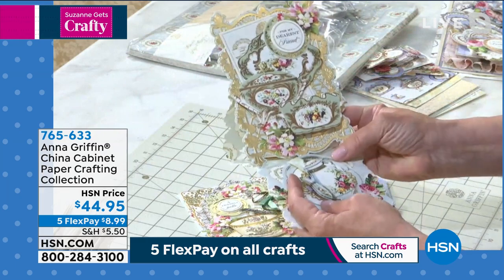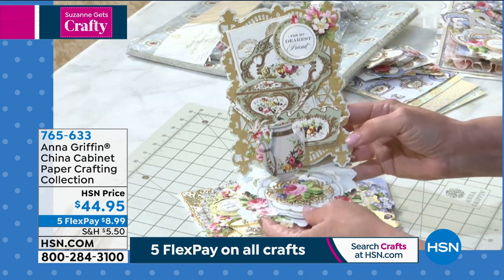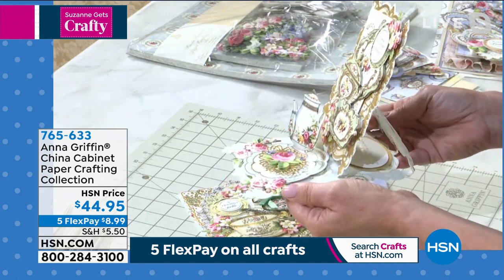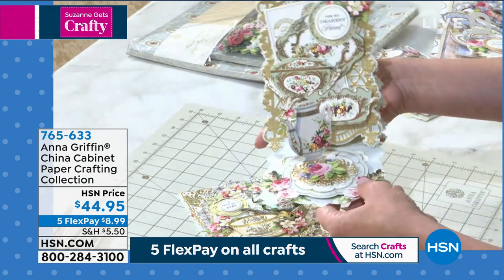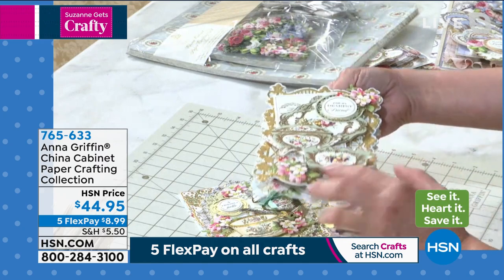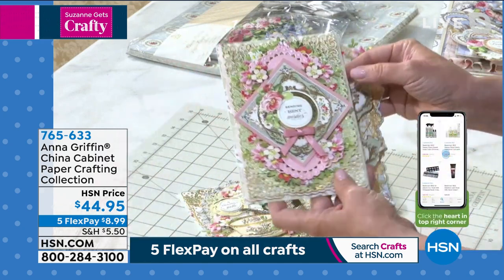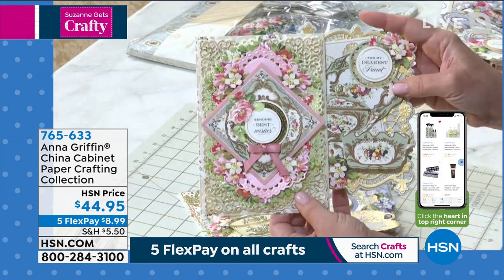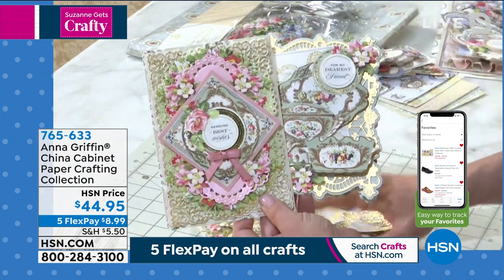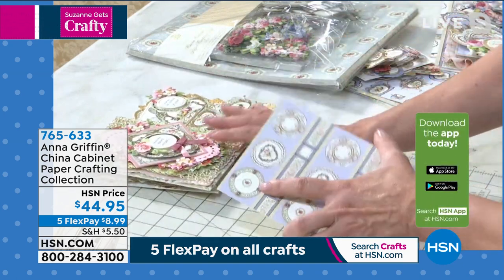Maybe your thing is easel cards — like our friend Susan, who loves to make triple, double, and quadruple easel cards. Isn't it cute where the little teapot is standing up? This is a paper crafting kit that greets you with a smile. You use it with all the dies and tools you already have — you just create with it.